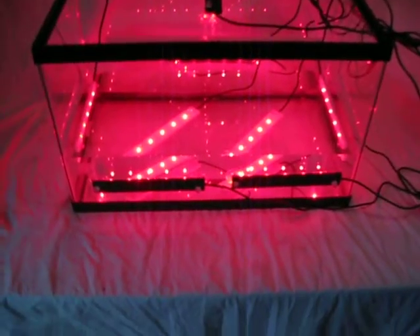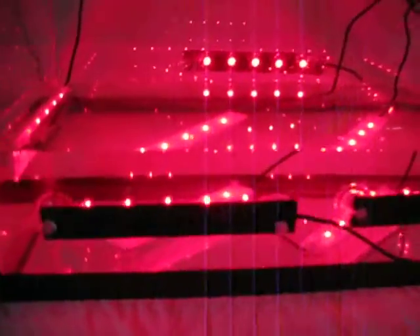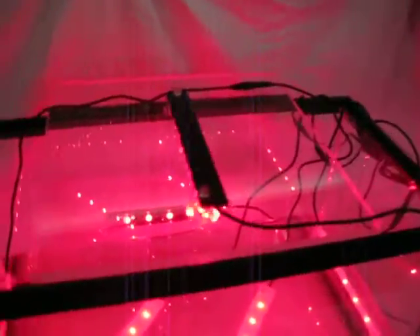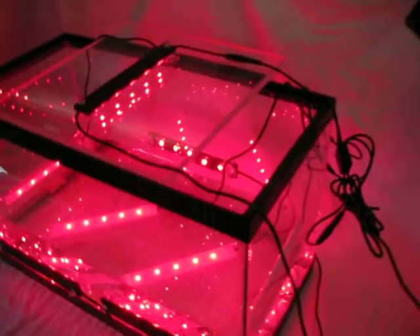There we go. So your algae — whatever kind of algae you're growing in your sump area under the water line here — will get as much blasting from light as possible. This particular setup with eight lights requires two power supplies, because each power supply handles four of the Gem 5 lights.